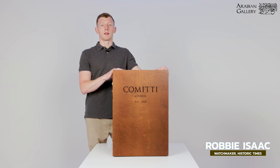Hello, today I'm going to show you how to unpack, adjust, regulate and repack a Committee Grasshopper clock.